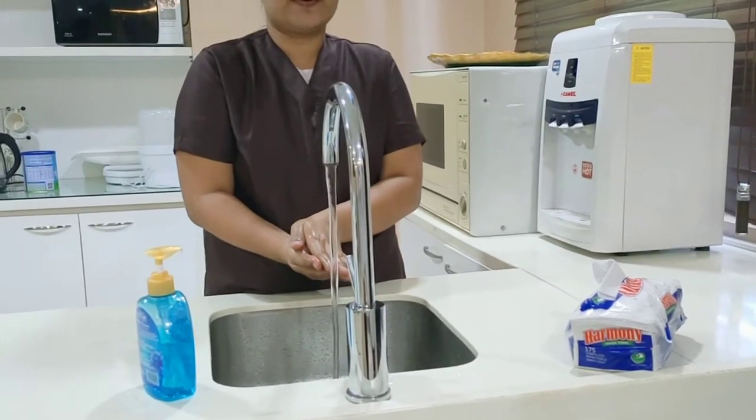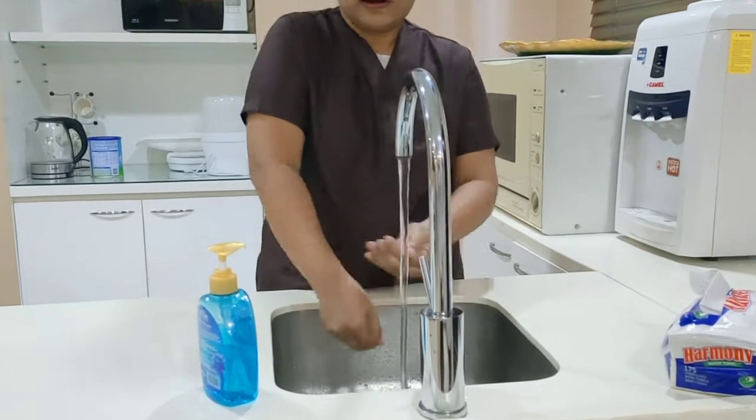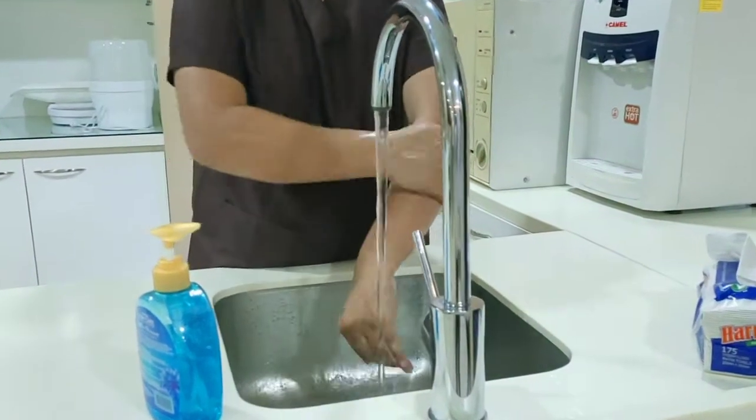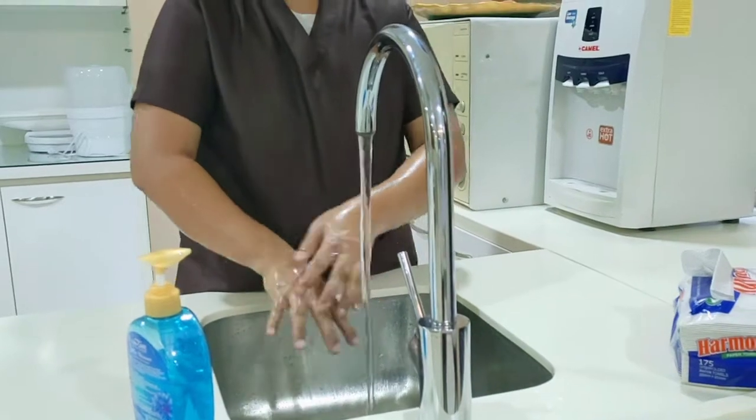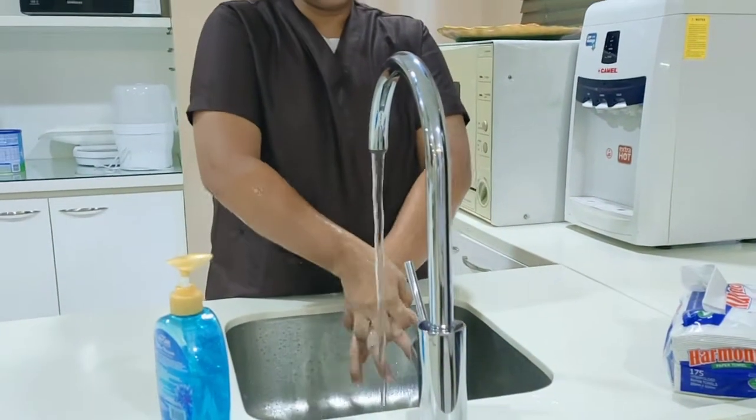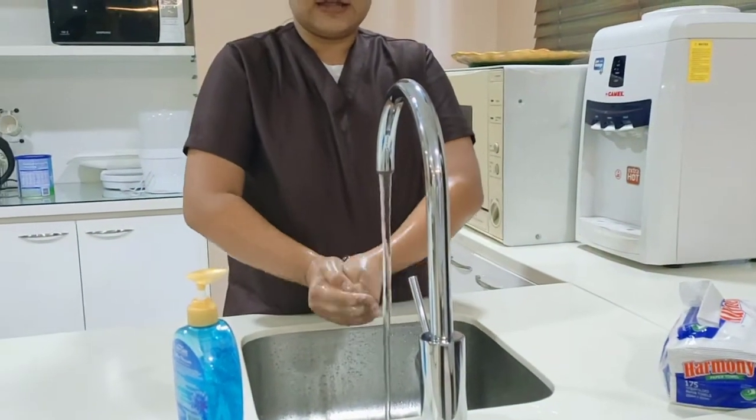Need a timer? Sing Happy Birthday. Scrub from here, down from the wrist, back of your hands, between fingers, and nails.